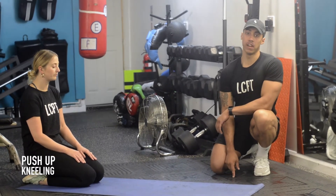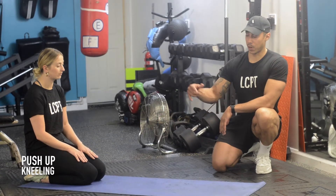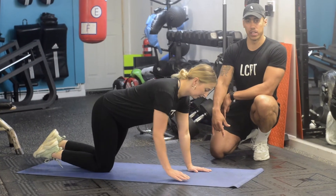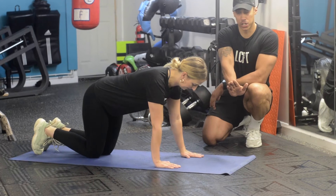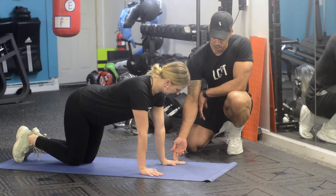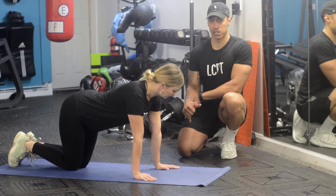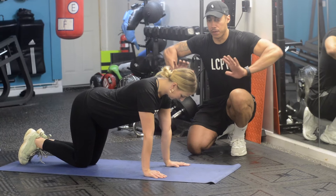We're going to look at a couple different variations of the push-up. Lucy's going to get herself set up — her hands are going to be around about shoulder width apart, slightly turned out, so 15 degrees to each side, not too much. From there, she's going to treat this like she's doing a bench press. It's not an elbows-out, flary push-up.